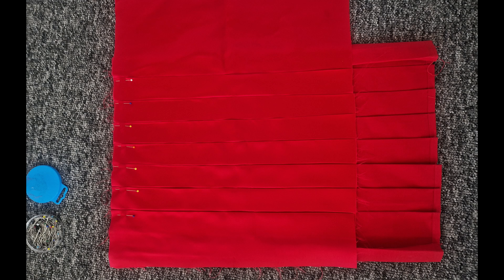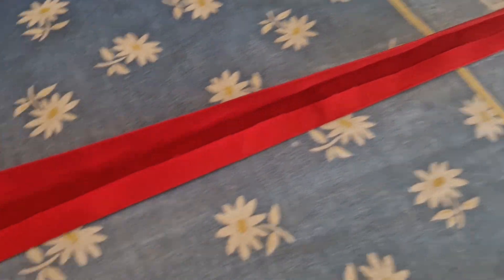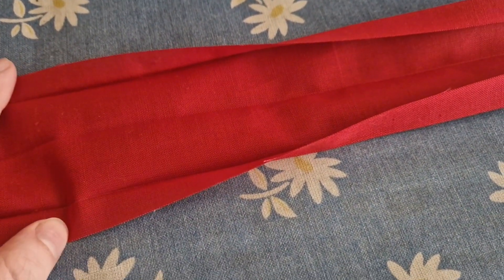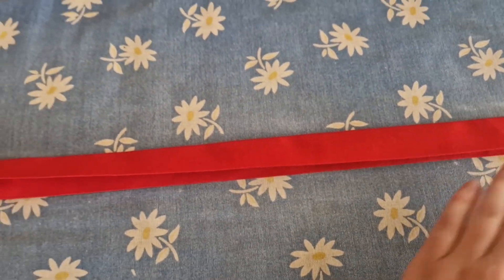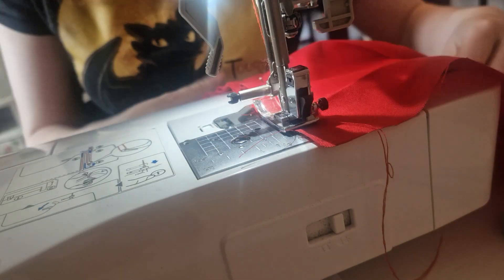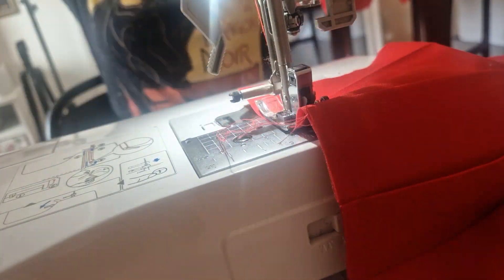Next up was the lining. I made this pretty much exactly the same way that I made the outer layer, out of a silky shiny satin material, before pinning it and turning it inside out so that you can't see the seams from the outside. This is the bias binding which I used as the waistband, and then I just sewed all the pleats down one by one across the sewing machine and attached the bias binding.